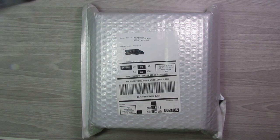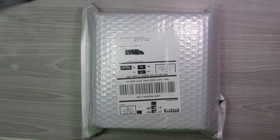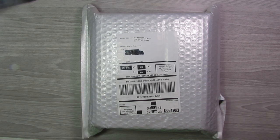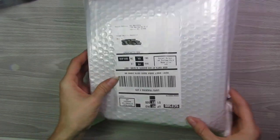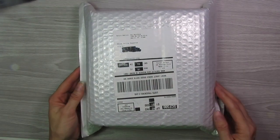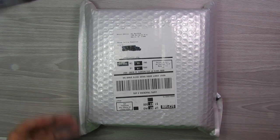Hello everyone, welcome back to my channel. So I have a non-budget related video for you guys today. I have been waiting and waiting for this package to come in from China, and it finally came in this morning. I am so excited about it — I have not opened it or anything and it's still completely sealed. I've wanted to take a peek at this so bad.